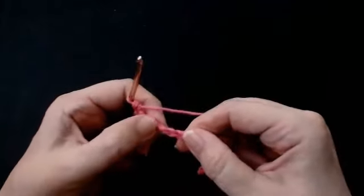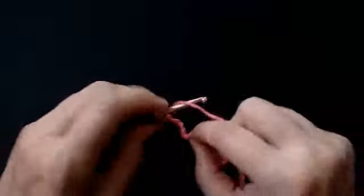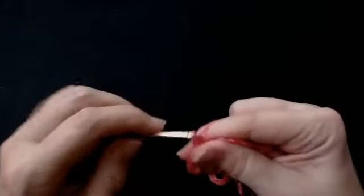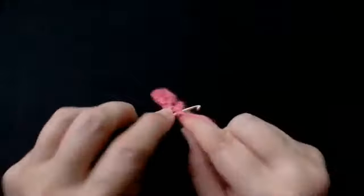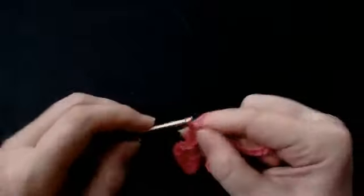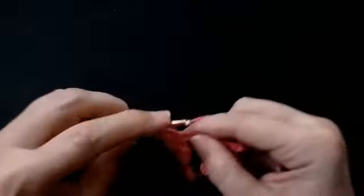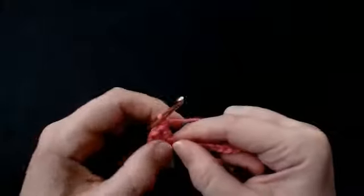You're going to skip five and build another fan. Skip one, two, three, four and five, and into the sixth stitch you're going to build that fan again. So one treble crochet, chain one, into the same stitch — another one, chain one — that's two. This one's three, chain one, four, chain one, and five.